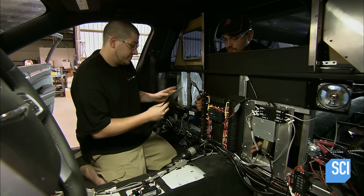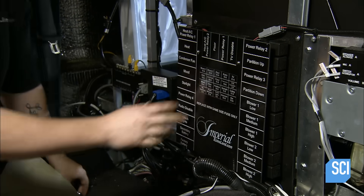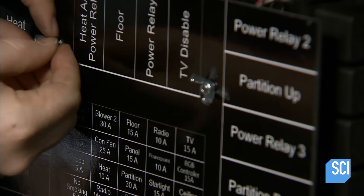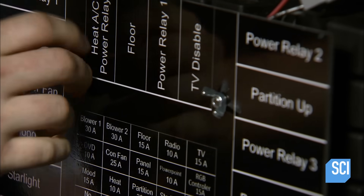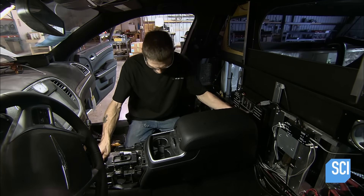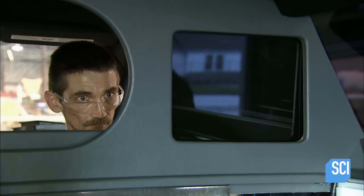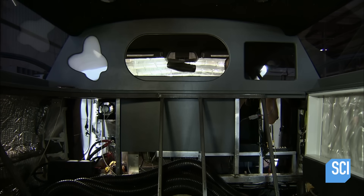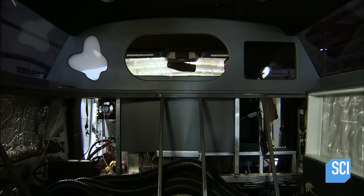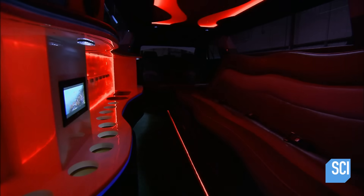A systems installer connects the electrical systems for the control center, located behind the driver seat. A panel lists relays and fuses, and the original center console is then reinstalled. A worker installs a video monitor in the limousine, then rolls out the floor mats. The acrylic disco bar lighting system is tested.